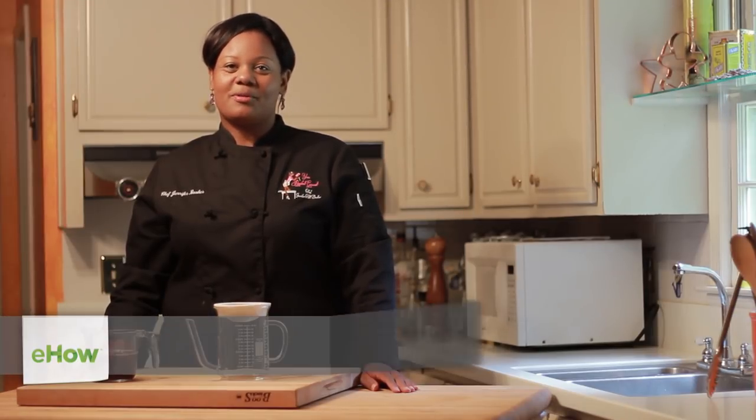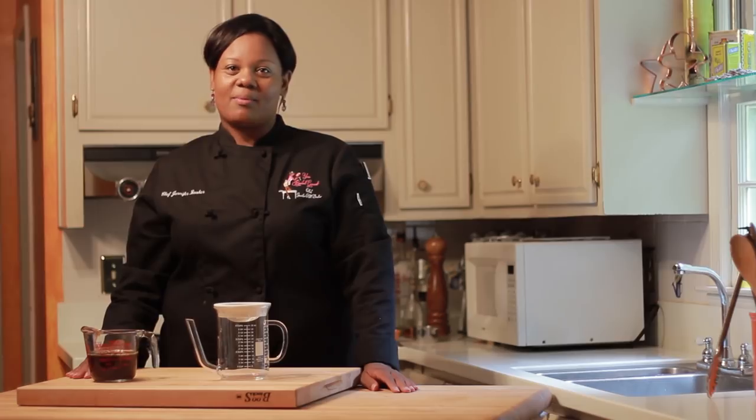Hello, I'm Chef Jennifer Booker, the owner and executive chef of Your Resident Gourmet. Today I'll show you how to use a gravy separator.